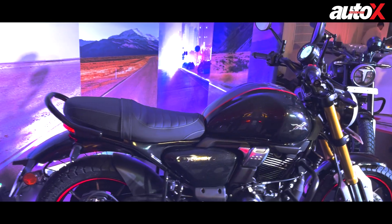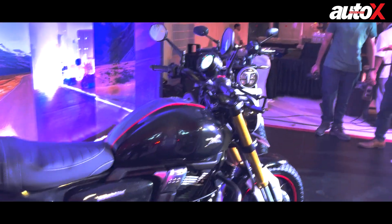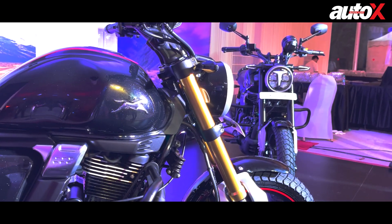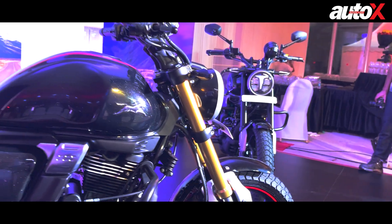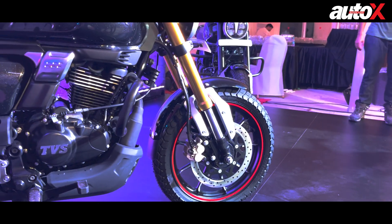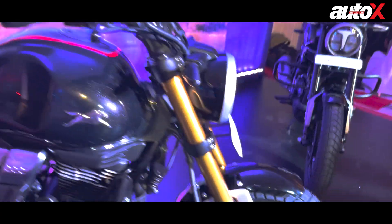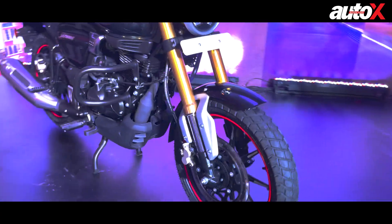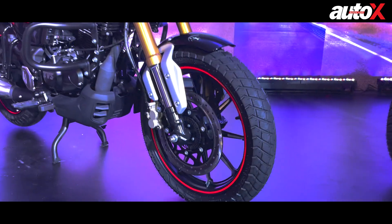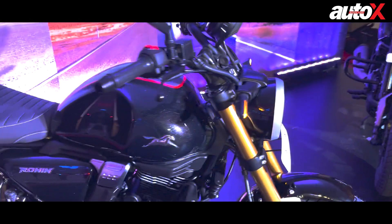In terms of other equipment, this bike comes with a slipper clutch as standard. The front forks are a major highlight — these are 41 millimeter Showa BPF (big piston forks) with a lot of travel. At the front, it comes with off-road focused tires with a groove-like pattern, 100-section tires on 17-inch wheels. The front brake disc is 300 millimeters.